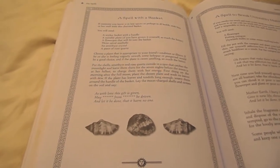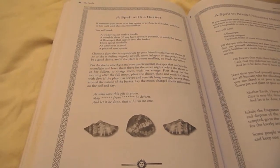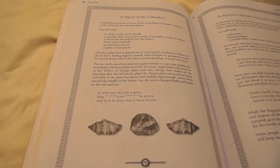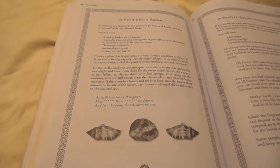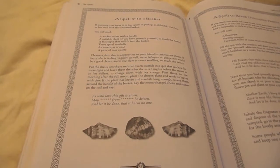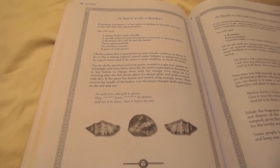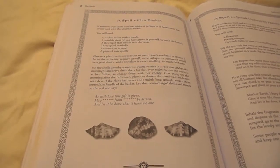And if the plant is sweet smelling, so much the better. Put the shells, amethyst and rose quartz outside in a spot that catches the moonlight and leave them there for seven days and seven nights before the moon is at her fullest, to charge them with her energy.